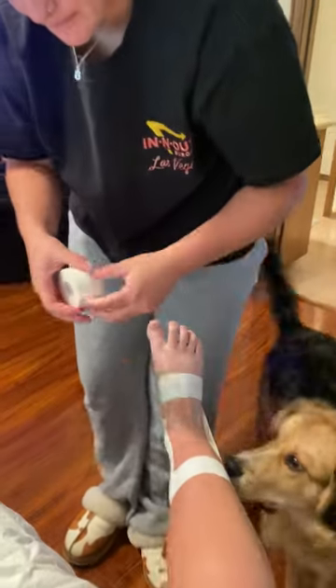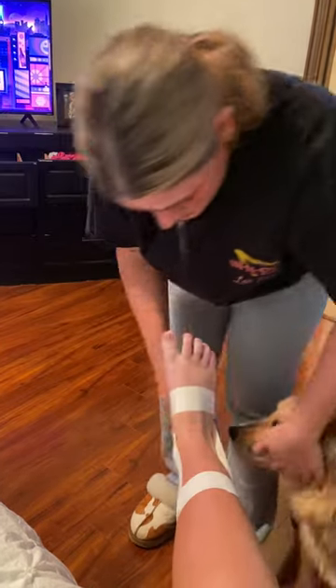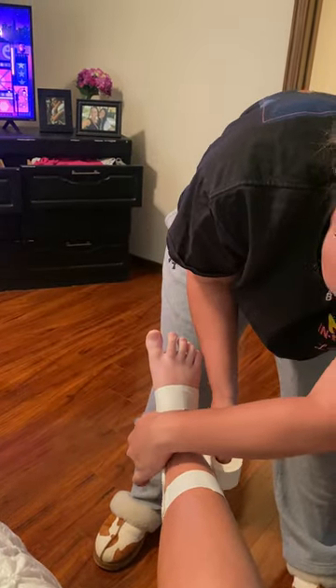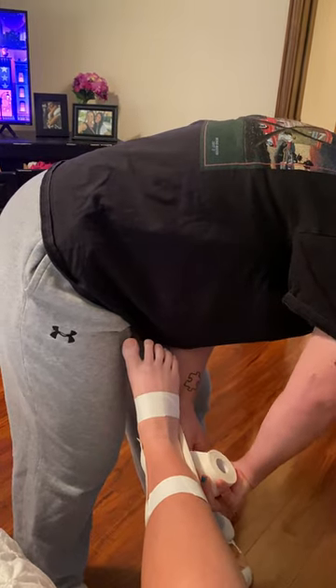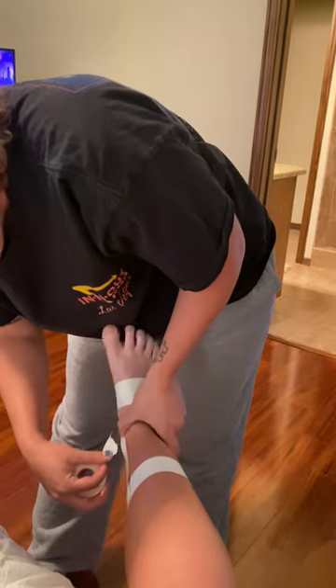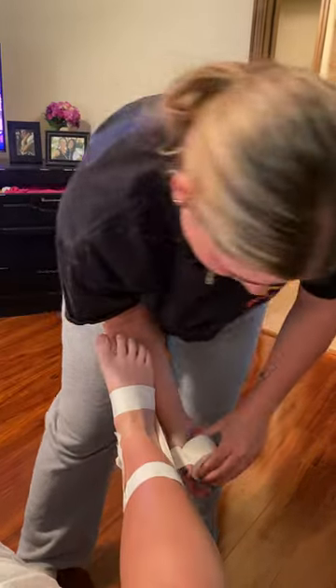Then we're going to take another piece of tape and cover the heel like so. We are then going to support the back of the ankle again one more time, like so.